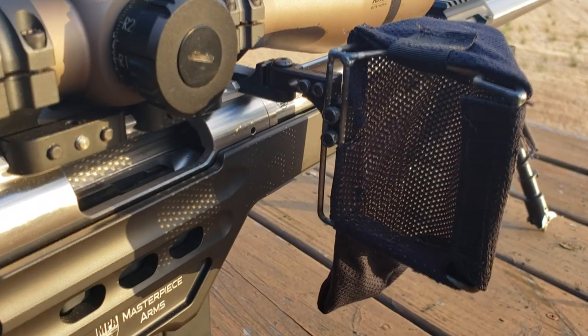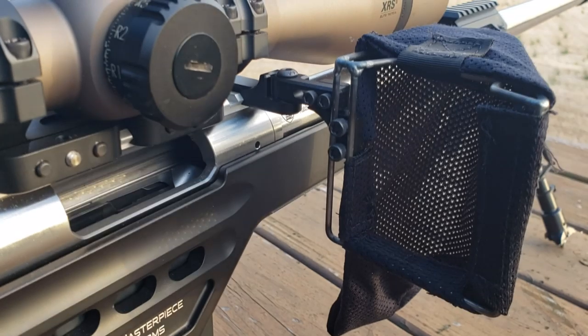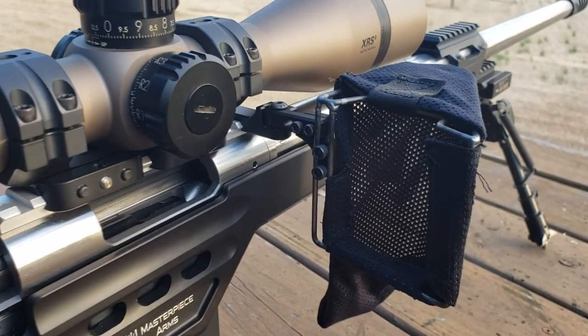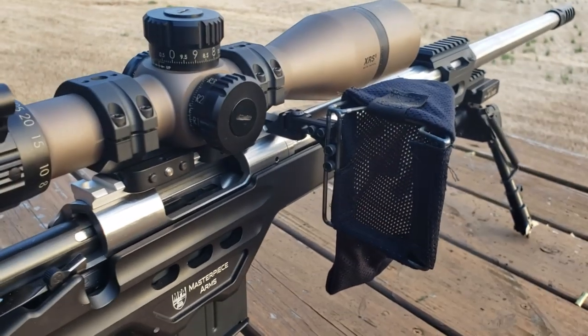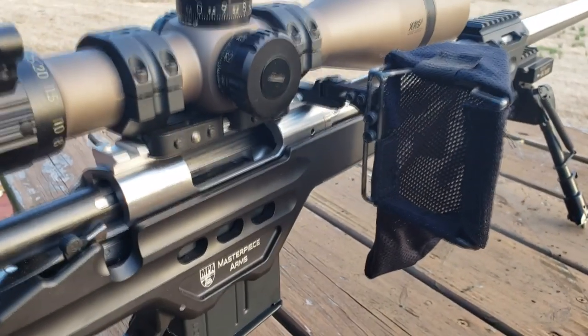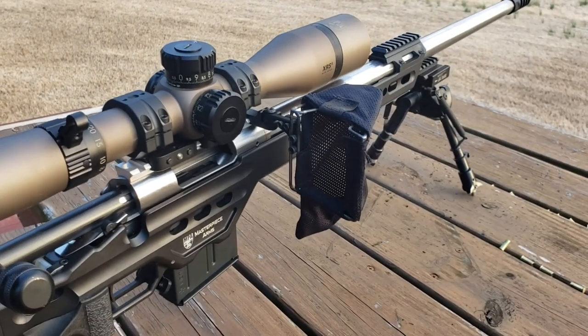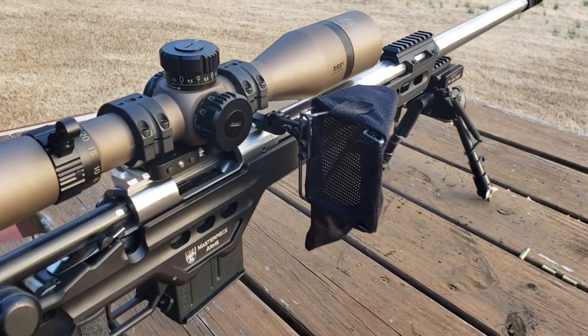There are adjustments up and down, in and out. You can see the different locations on the wire frame and the interface with the fasteners. There's a lot of ability to set this thing up specific to your ejection port, your rings, your optic, and the top of the chassis or stock that you're running. Check this thing out — hope you enjoy it. Masterpiece Arms Brass Catcher.